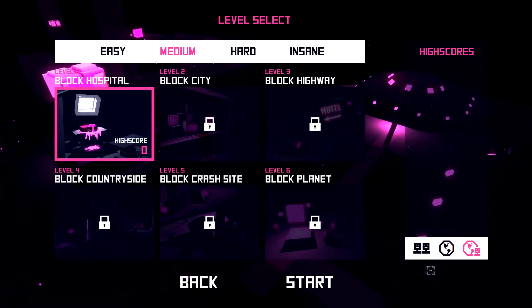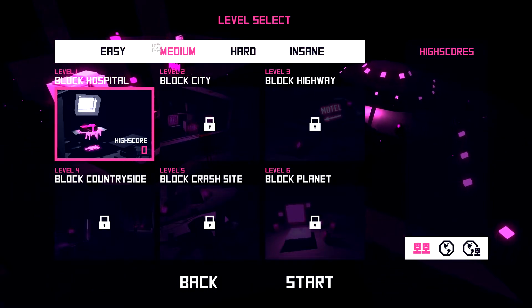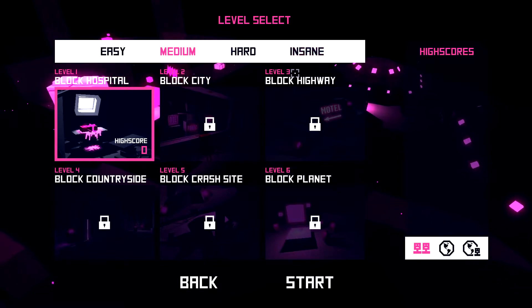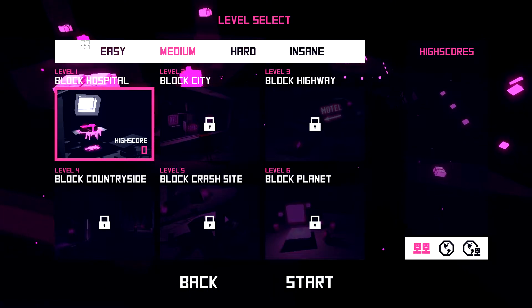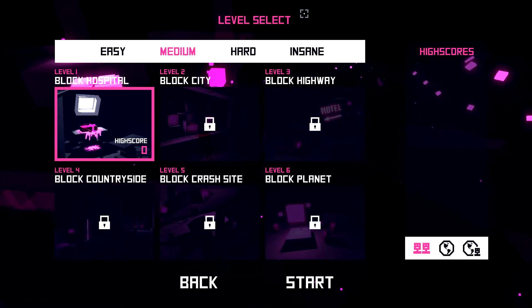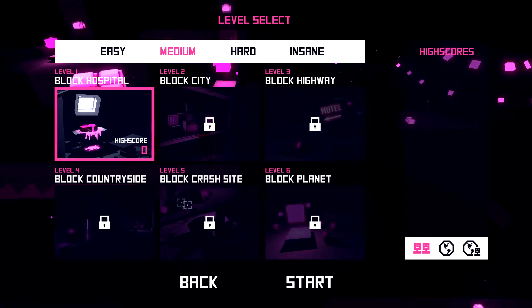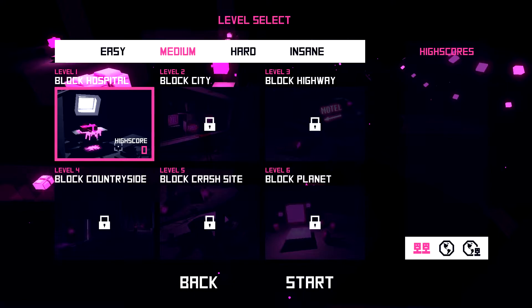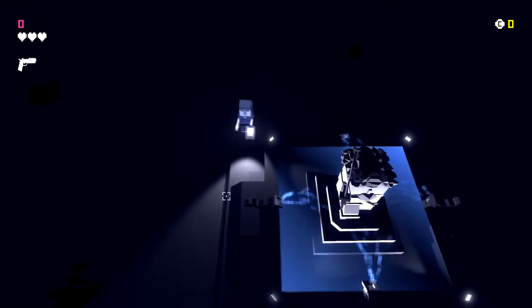Difficulty options are easy, medium, hard, or insane. We'll start on medium and maybe try insane later. There is multiplayer but I don't believe there's local multiplayer — I tried setting it up with a keyboard and controller but couldn't get it to work. I also like that it shows your high score in the bottom right, which is a nice touch.